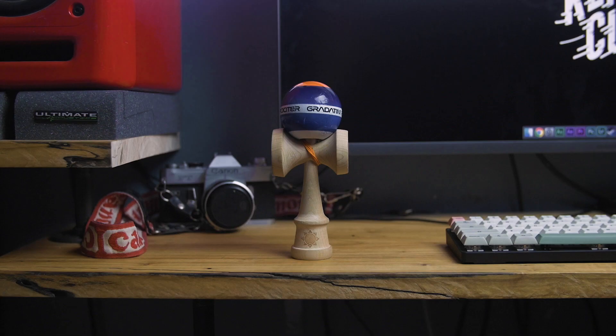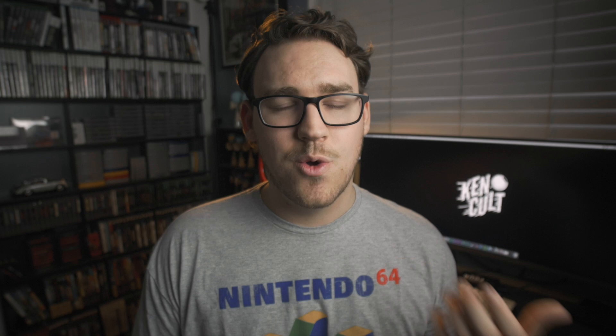I think brand loyalty in kendama is kind of dumb. You can have a favorite brand like everyone does, but it's easy to get stuck only buying Sweets kendamas, Kendama USA, or Chrome Kendama. A lot of people message me saying they've only bought one kind — but there are like 50 other brands to try. Just pick one and try it. If they're still making kendamas, progressing, and making new shapes, it's gonna be a pretty good kendama. It might not be for you, but the only way you'll know is by holding it in your hands, playing it, and testing it out. Everyone's different and everyone's gonna like different things.